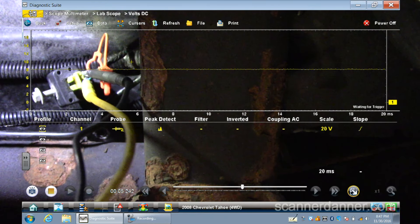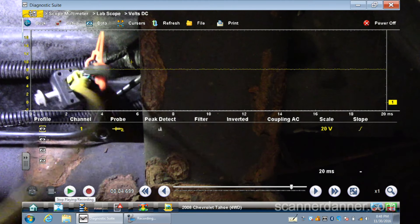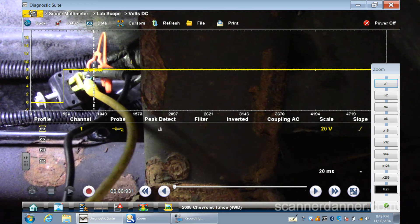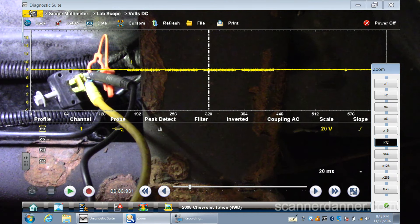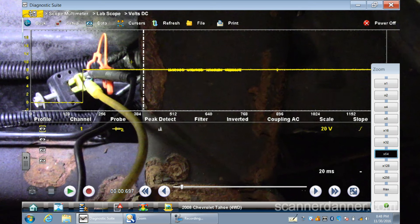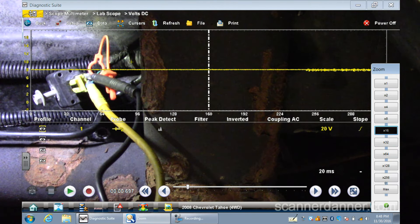Hold on Pete, turn the key off. Okay, turn the key back on. Not a whole lot of activity there — we had some signals riding over top of this. Looks like a packet of signals on this sensor. I'm not sure you could use that for a diagnosis by itself. Hey Pete, hand me that bad sensor — I want to see what that one looks like on the same key-on test.